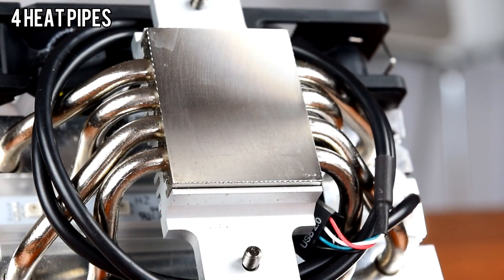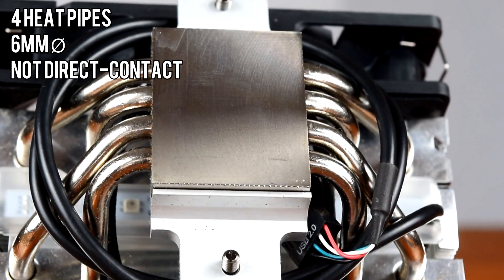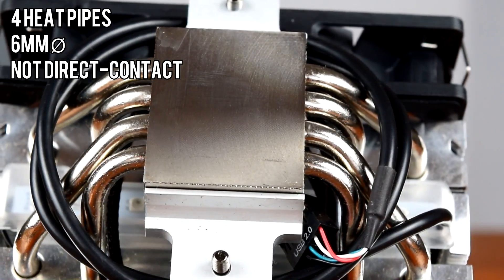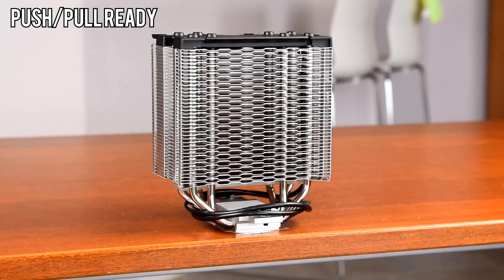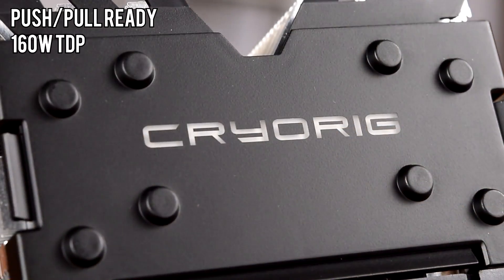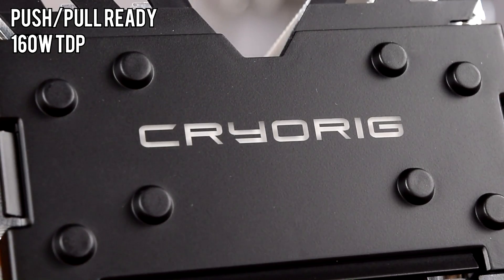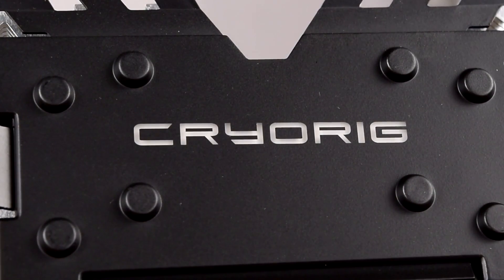It has 4 heatpipes — one more than the original H7 — that are 6mm in diameter. Interestingly, CryoRig chose not to make the heatpipes have direct contact with the CPU. We'll see if that affects performance later in the video. The Quad Lumi is push-pull ready with an extra pair of fan clips, and with all the improvements over the original H7, CryoRig rates it for a 160W TDP, which should cover just about any desktop CPU available today.